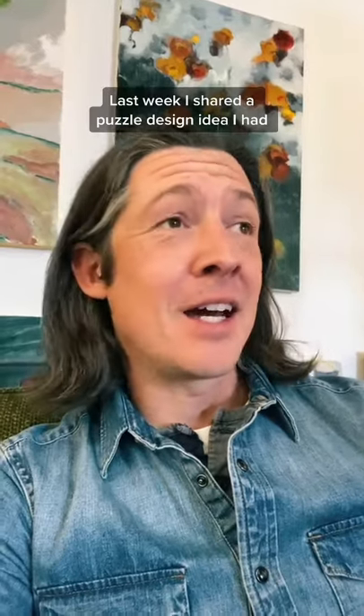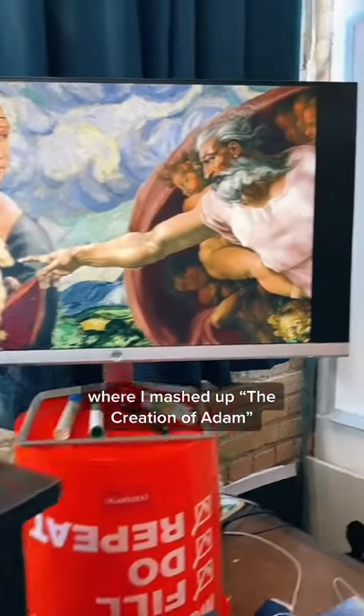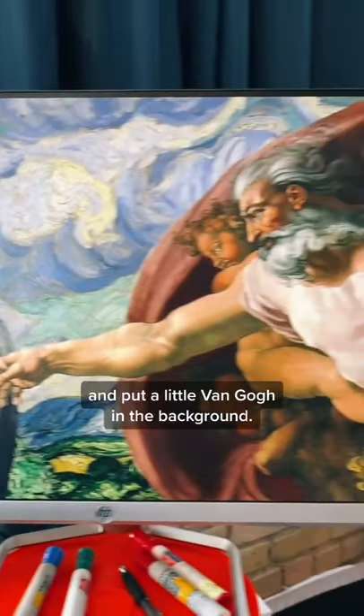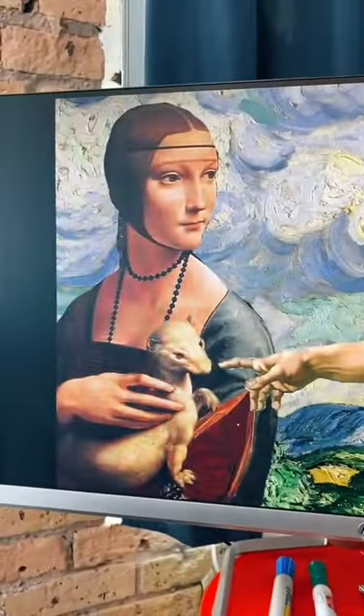Last week I shared a puzzle design idea I had where I mashed up the Creation of Adam with Lady with an Ermine and put a little Van Gogh in the background. And someone mentioned in the comments that I should mash up Girl with a Pearl Earring and Mona Lisa so that they're having brunch together.